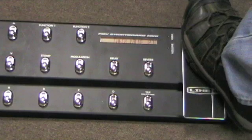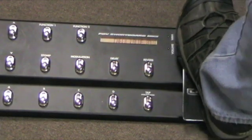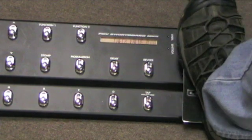At the toe position it should be 127, at the heel position it should be zero, and as you sweep back and forth you'll see those numbers changing.